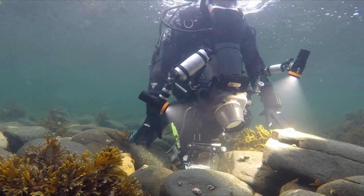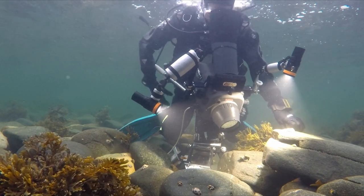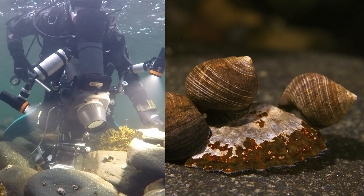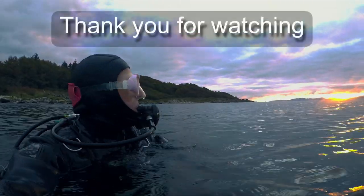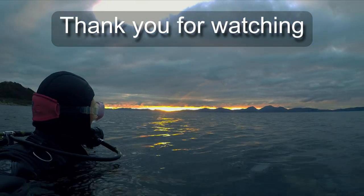The ethos of the channel is underwater cinematography, so probably in the future I won't be doing many talking head videos. This was a specific request and I'm quite happy to oblige. I hope you enjoyed it and found it useful. Please consider liking and subscribing, and comment — I'll try to answer any questions you've got. Thank you for watching. Bye.